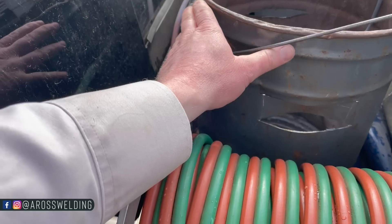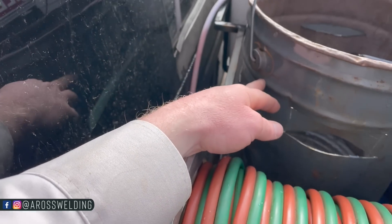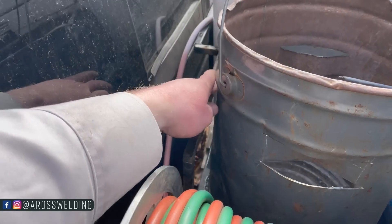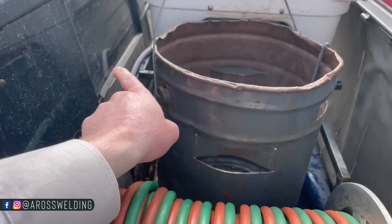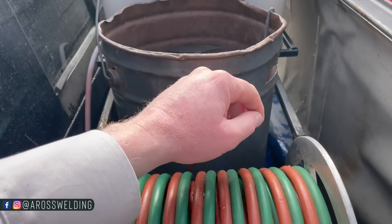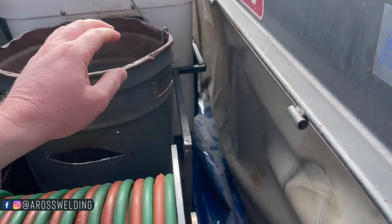Check this out — a little modification. I welded in a piece of square tubing right here to keep this rod bucket from moving forward into my cab, and I put another one over here just to keep it from laying into my weld machine.